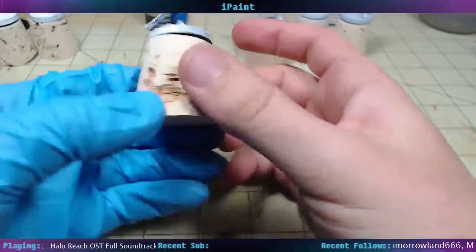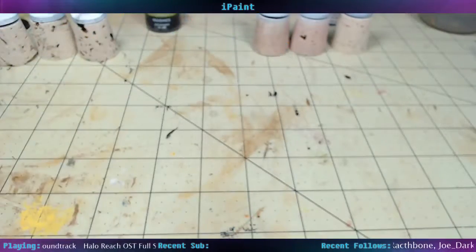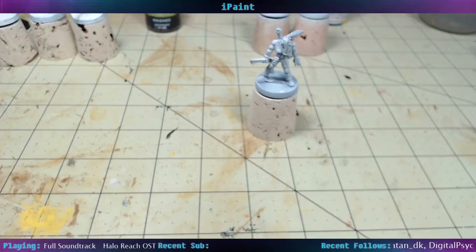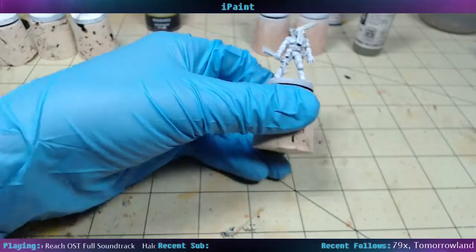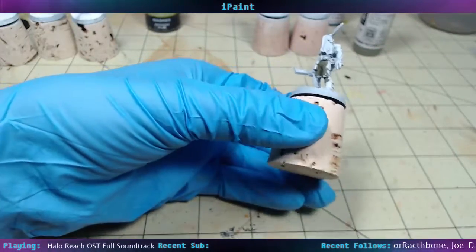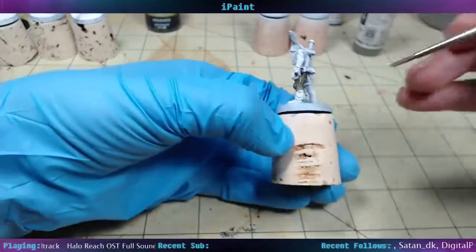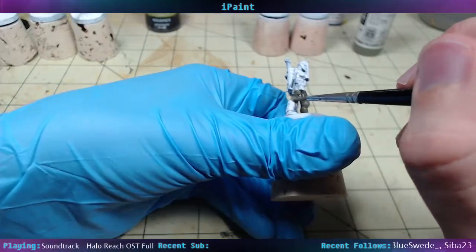Alright, are these guys dry? Pretty darn close. Let them dry for a little bit longer there. I guess I can just start working in on these guys. I'm just using some German Field Grey from Vallejo through his pants. Actually looks like he's got some sort of armor on his shins — shin armor. Which is pretty cool.